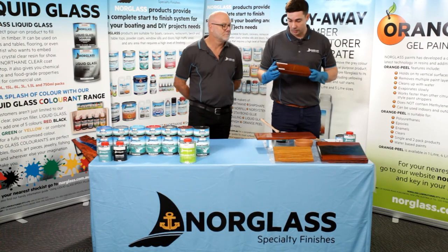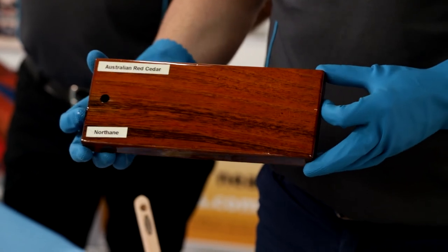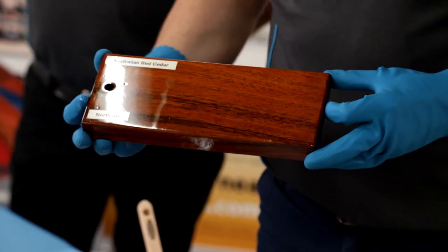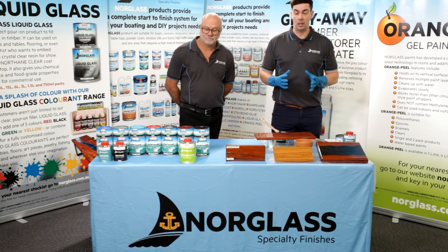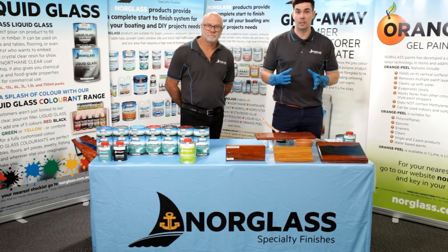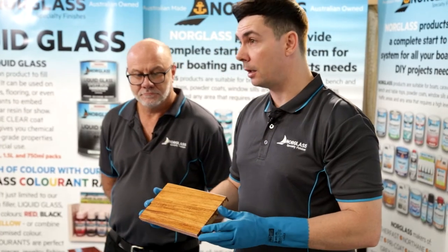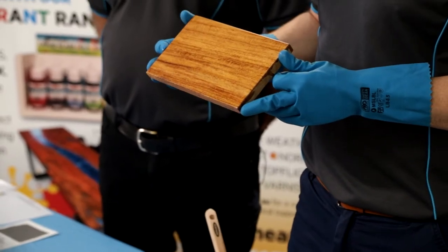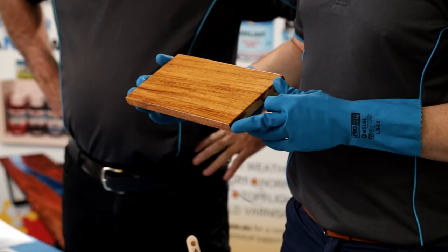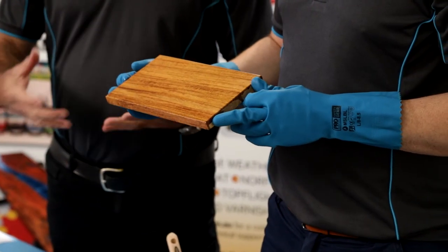Here is a piece of Australian red cedar that has two coats of the Northane Clear on it — you can really see the character in the timber and the nice high gloss level. If you're after a project that doesn't have that really high gloss level, Northane's great because the clear also comes in a satin finish. It still has great clarity — you can see right through the clear — but with less gloss, which is easier on the eye. And there's no detrimental effect to the paint film: you still get the same chemical resistance, flexibility, everything else, just in a satin finish.